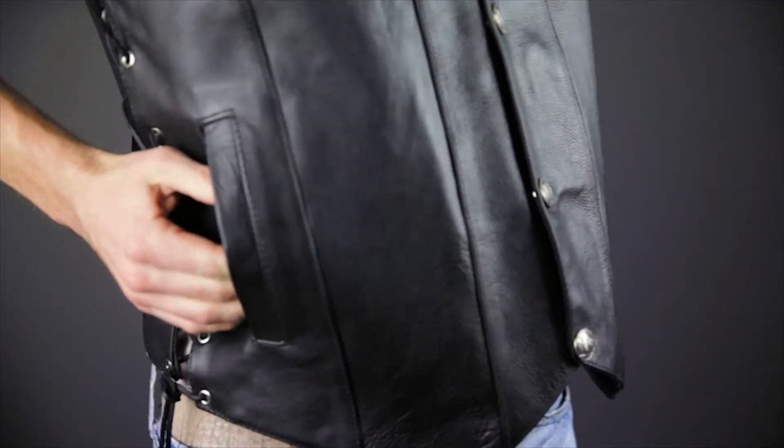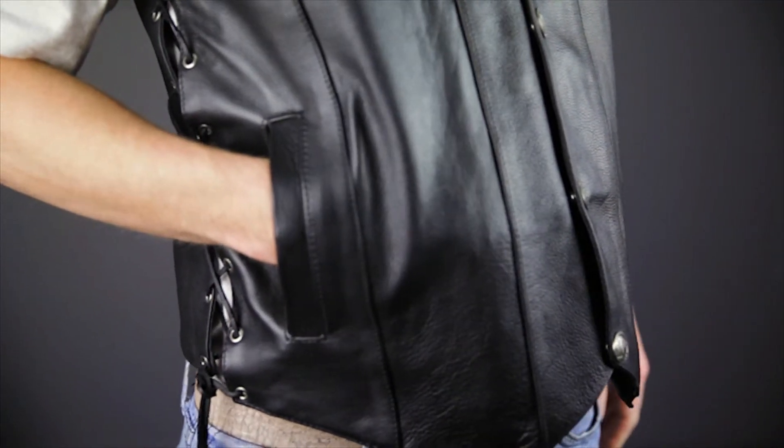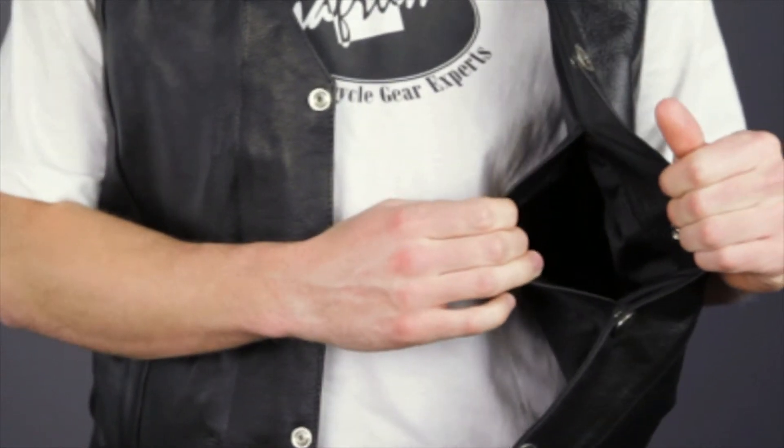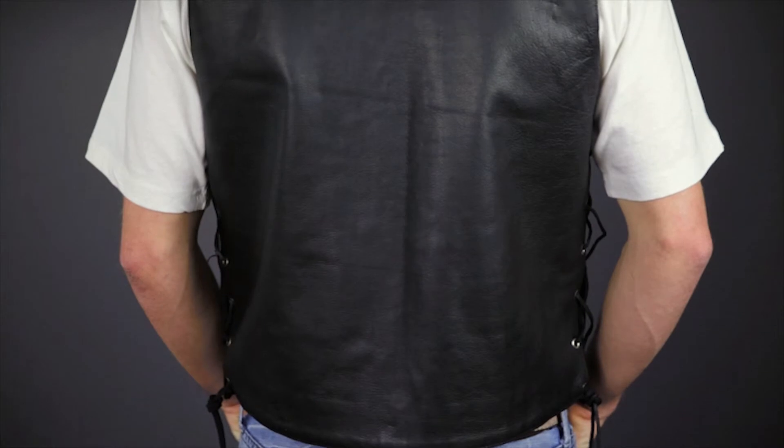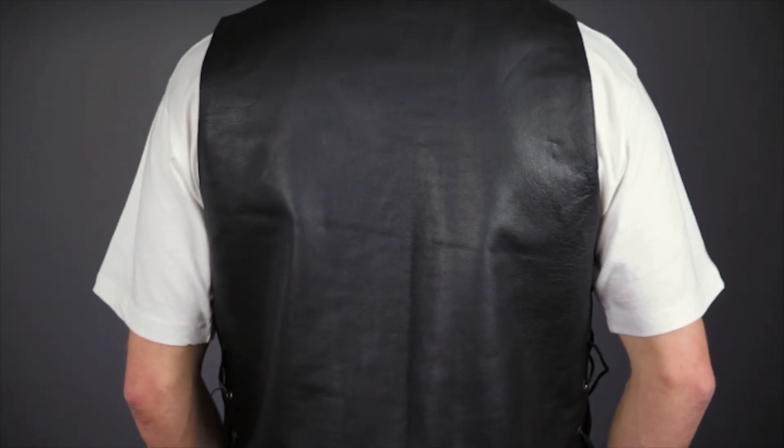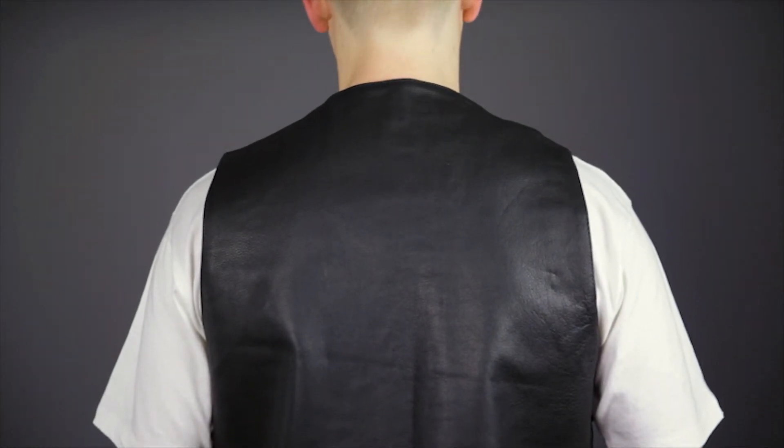For storage, there are two snap-closed hand warmer pockets, and if you open the vest up, there are two more very large snap pockets that will accommodate handgun sizes from subcompact to a full-sized pistol. The back of the vest has been kept clean and simple, making it a great choice for a rider looking to add some of their own decorative touches.